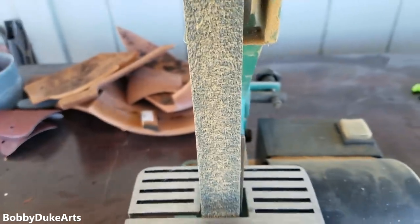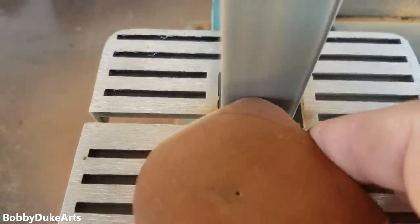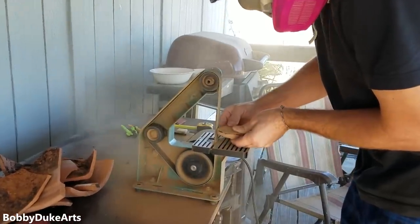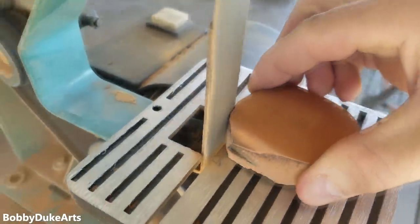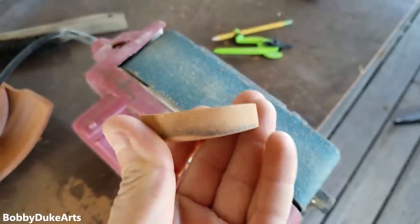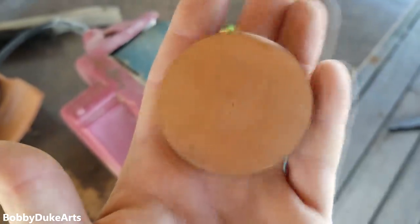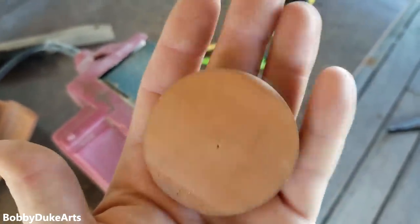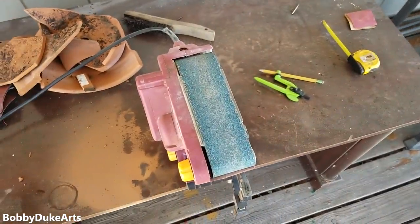Down belt. Told you it was aggressive. Here's our little disc. I've already flattened it out a little bit, but I'm going to flatten it and round the corners over. We'll just see — I'm just going to mess around with it. Whoa! Excuse me. I've been drinking my Dr. Thunder again.